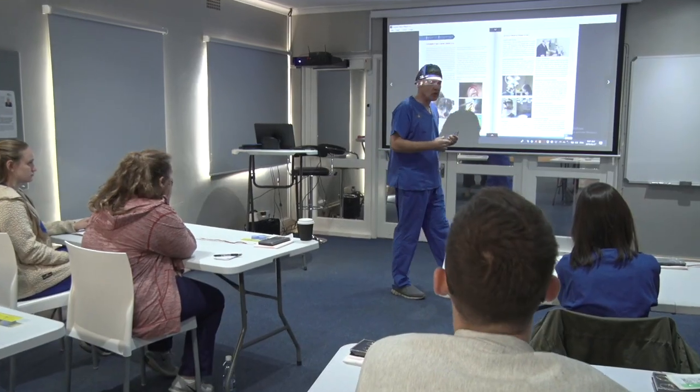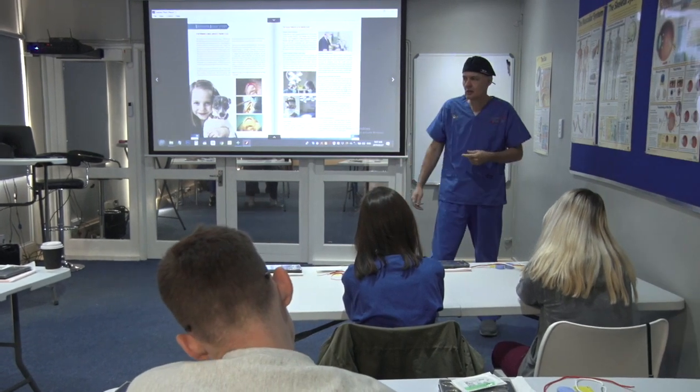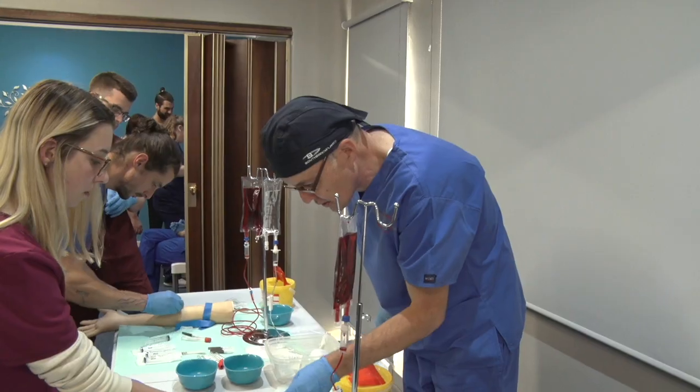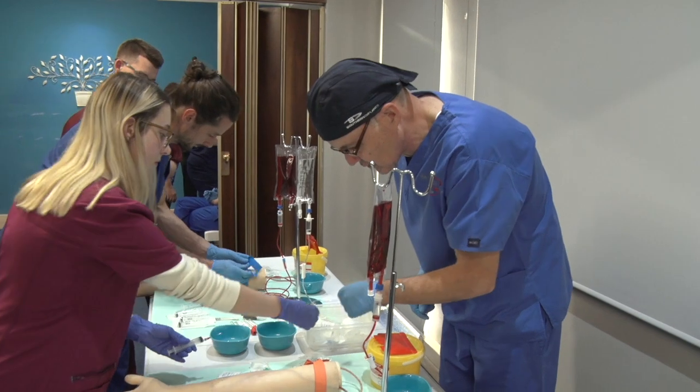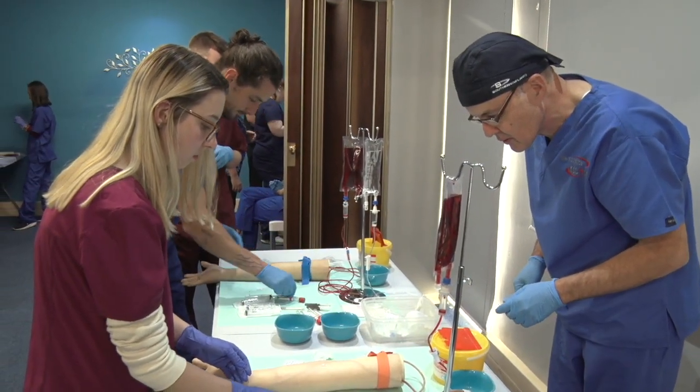Dr. Anton Skeepers, an experienced and practicing medical professional and also the director of the Apprentice Doctor, a medical education organization specializing in simulation training, has developed this amazing resource in collaboration with experts in their field.